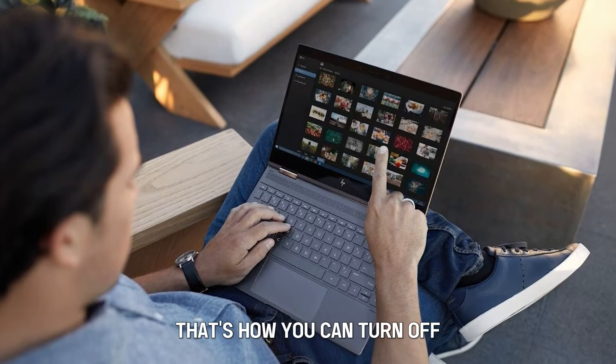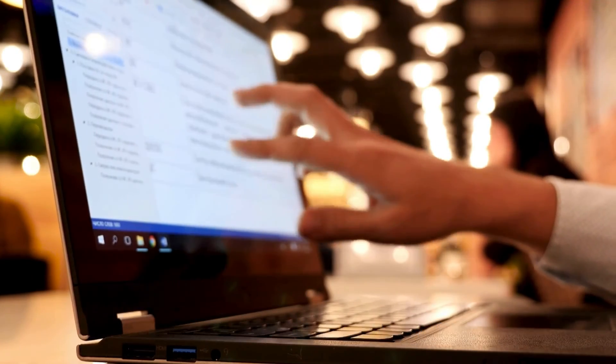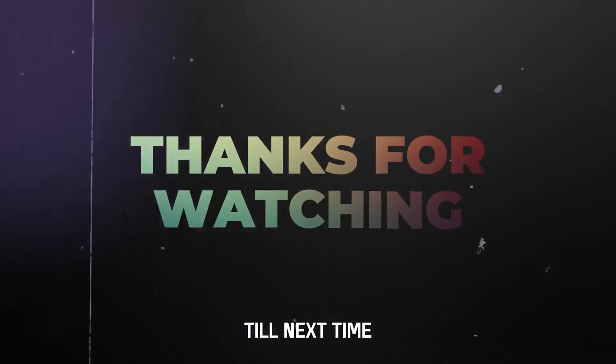There you go guys, that's how you can turn off the touchscreen feature on your HP. Thanks for watching, till next time.